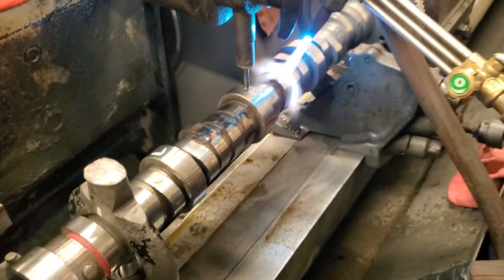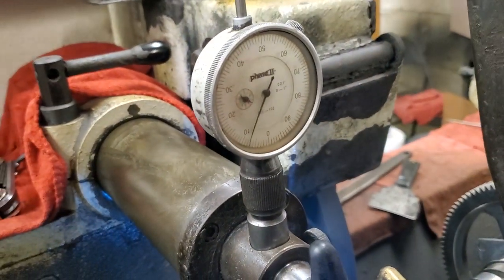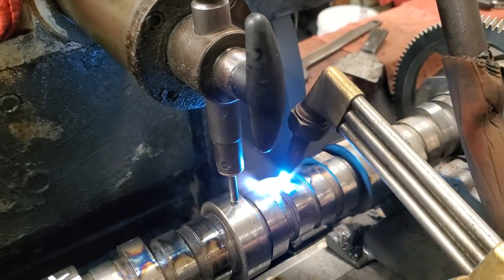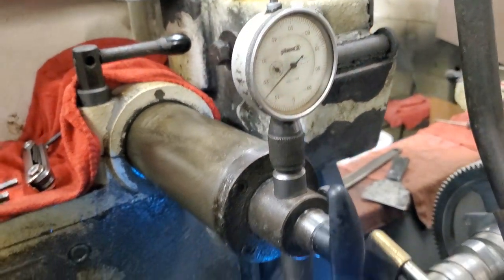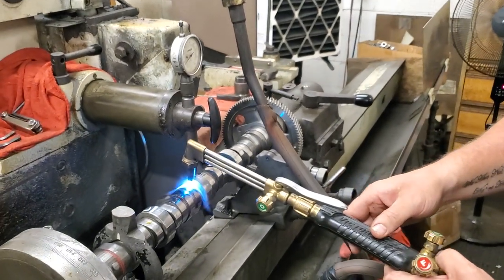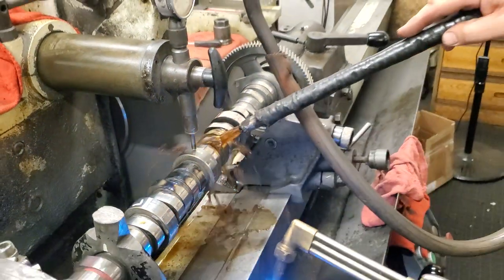So we're going to go ahead and put the heat to her. You can see on the gauge that it's starting to flex. I'm going to heat this up really good. It's out there about 15 thousandths movement so far. Keep on heating her up. We got up around 20 thousandths, and it'll stop flexing and you put the cool water on it.